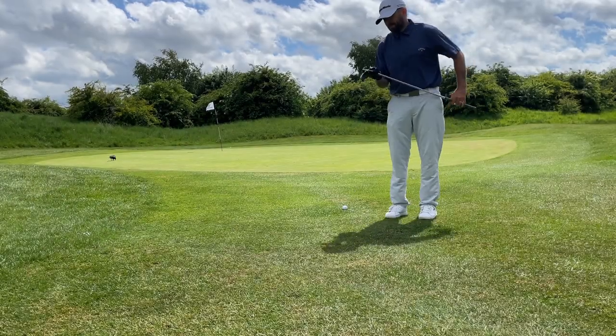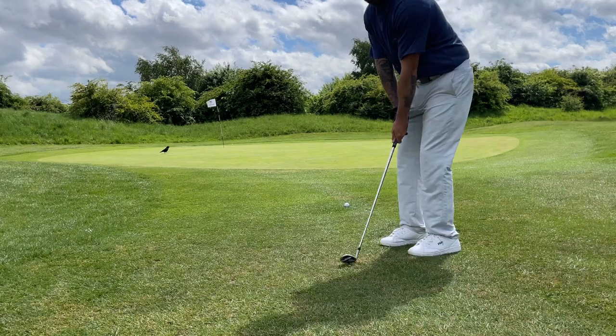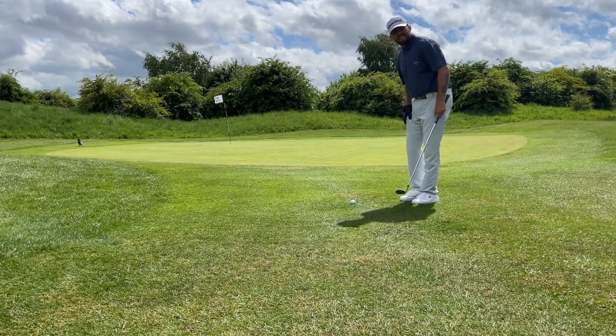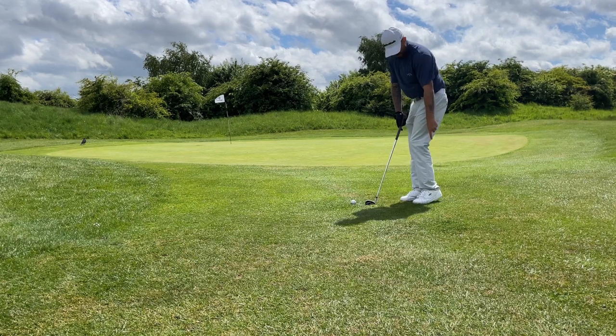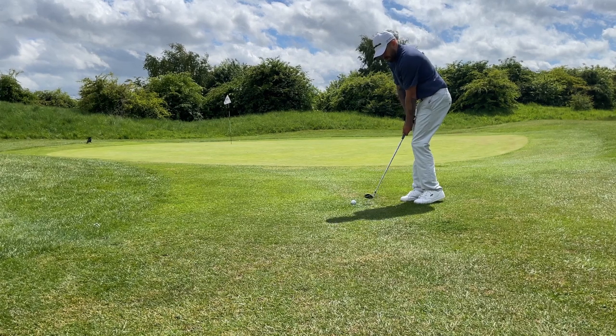First, we've got the sand wedge. You want to use the bounce of the sand wedge about half an inch in front of the ball. You want your weight to be 65 to 70% on your lead leg. If you want, you can actually lift your back heel up, which will put your weight more on the forward foot.